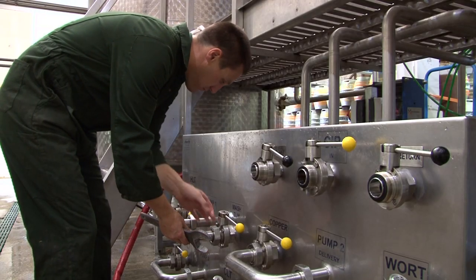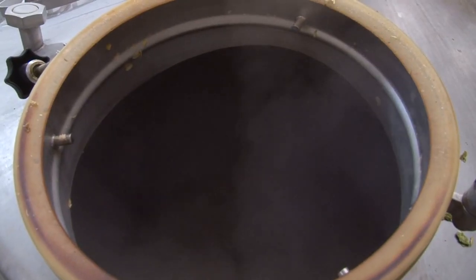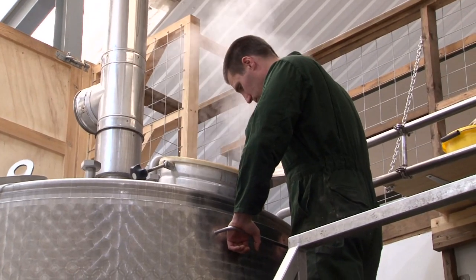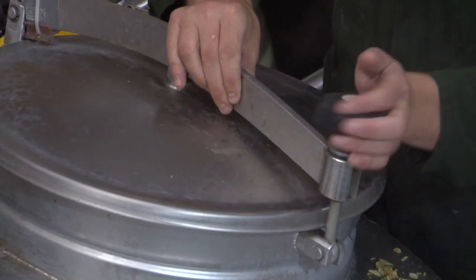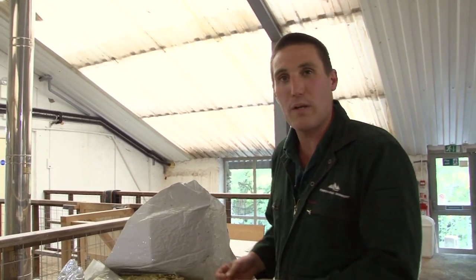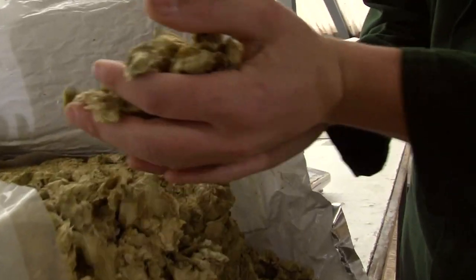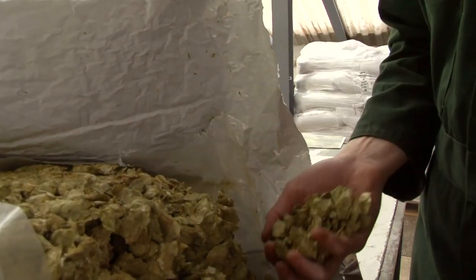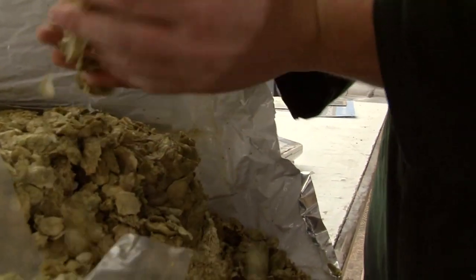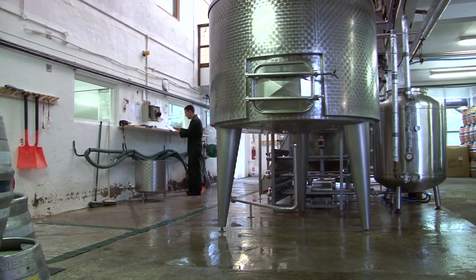The sugary liquid, the wort, now needs hops for bitterness, flavour and aroma. I'm a hophead — I love very hoppy beers. I know within this market, people are willing to try anything, so we're able to push the boundaries more. We can use more hops, more flavour that people aren't used to. Traditional bitters with more floral character — it's just the joy to be in the business at the moment.